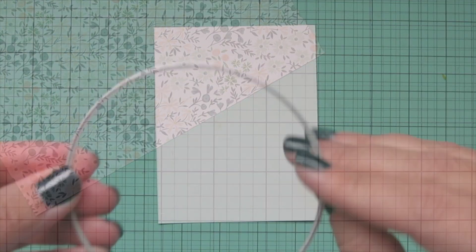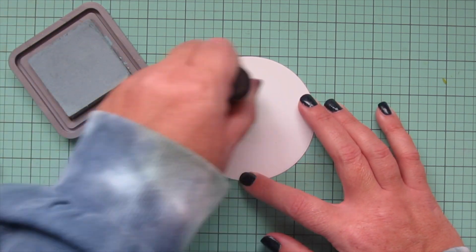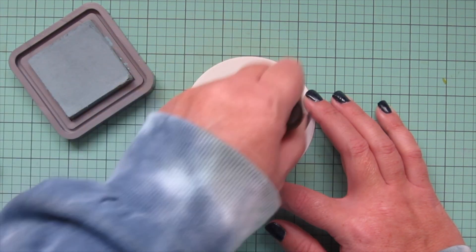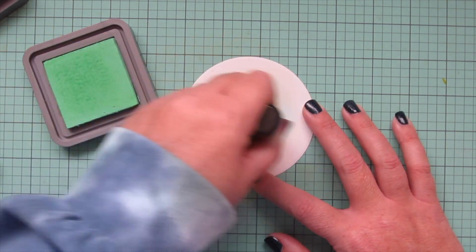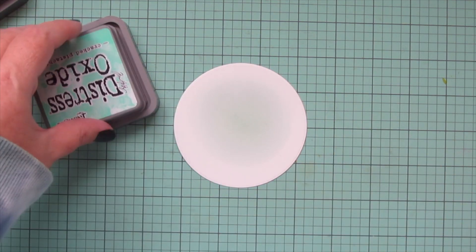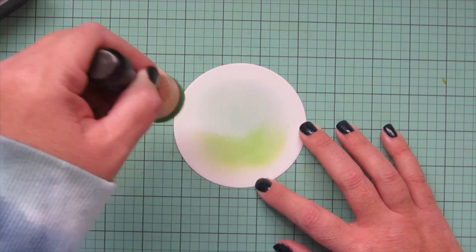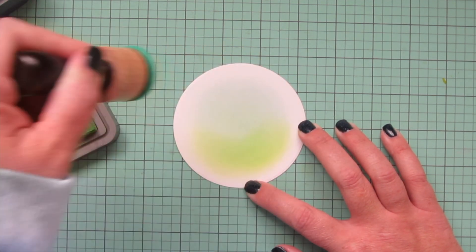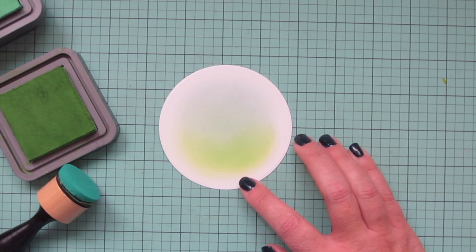For the background, I'm taking one of the nesting circle dies from Hello Bluebird, die-cutting that out of some Bristol smooth surface cardstock, and then blending on some Speckled Egg distress oxide ink. It isn't a perfect match so I'm blending two shades together — I started with Speckled Egg and then added in just a tiny bit of Cracked Pistachio with a really light hand. I also added a little bit of Mowed Lawn down at the bottom to create a grassy area, then went back with Cracked Pistachio to blend that into the sky area.